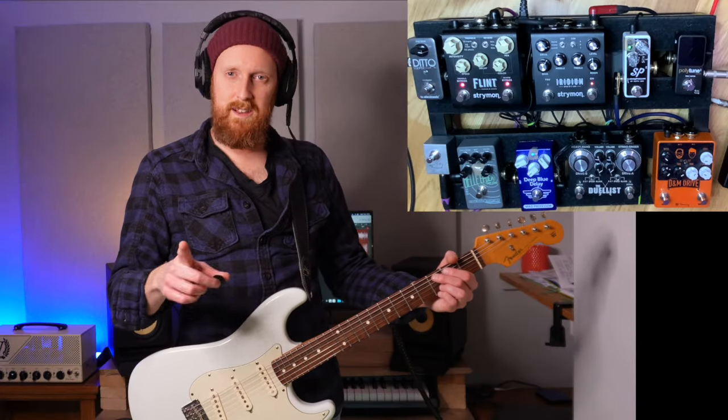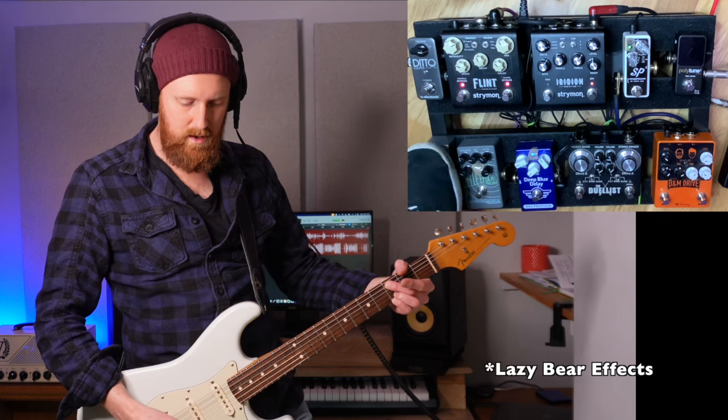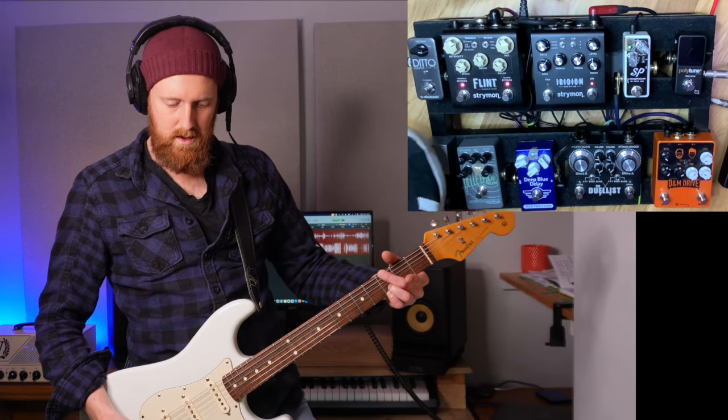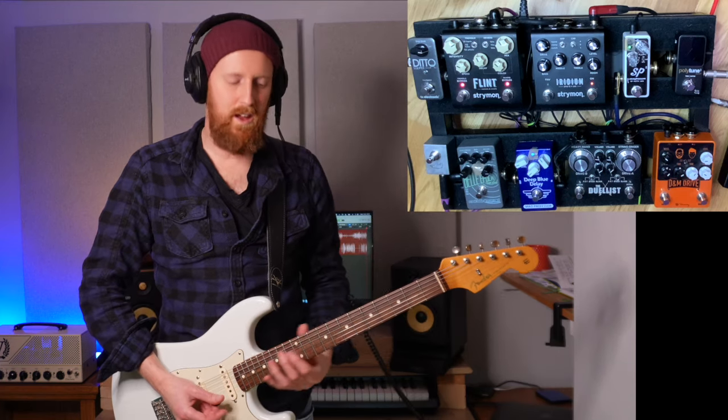I've got this little pedal here that just controls the tremolo — it plugs into the Flint. So useful, I love that.